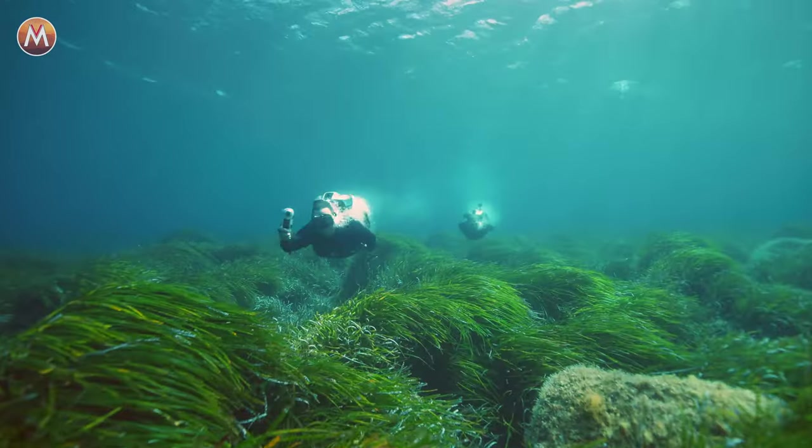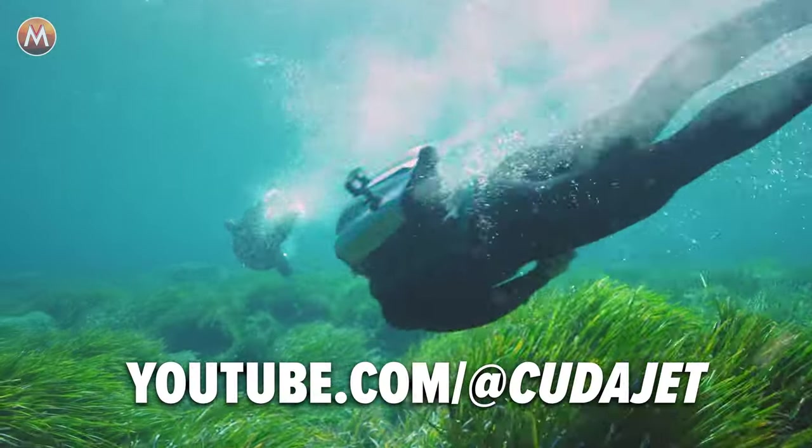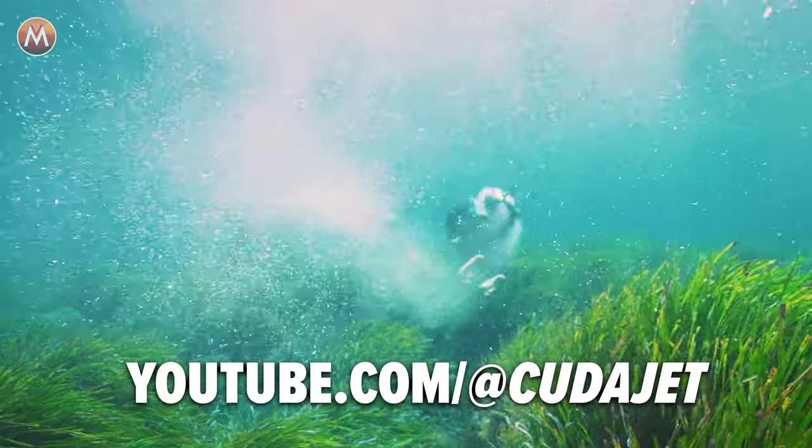If you want to learn more about Kuda Jet and their amazing underwater jetpacks, click the link in the description below or visit their YouTube channel to see more action of underwater flight from around the world.